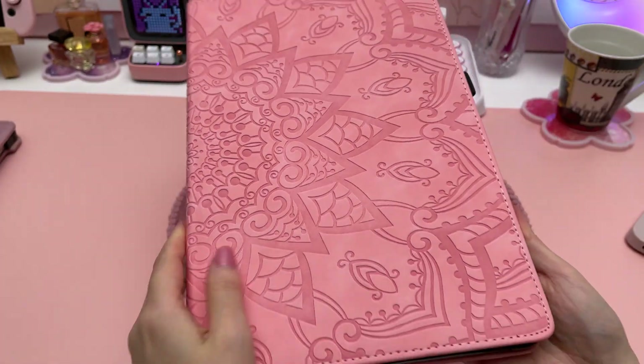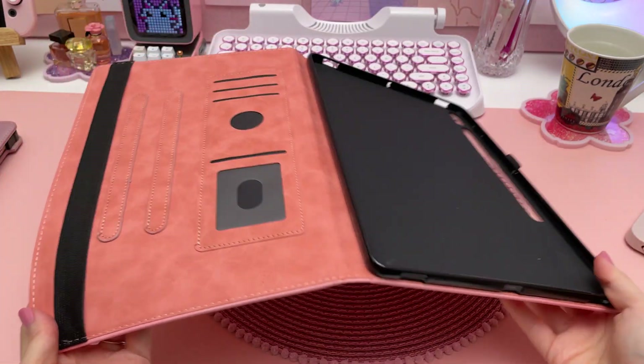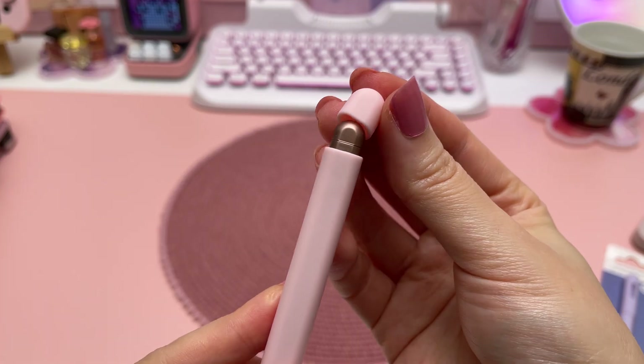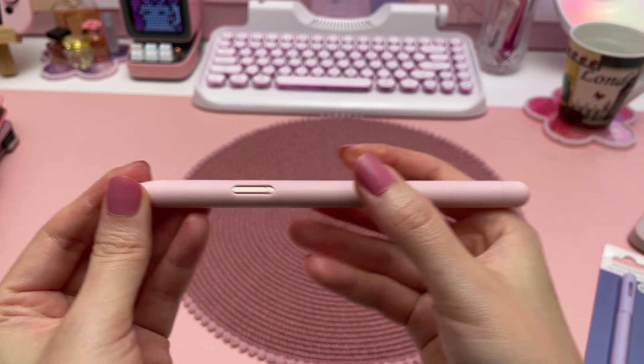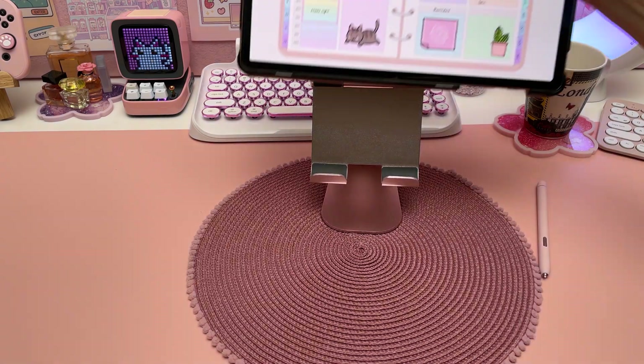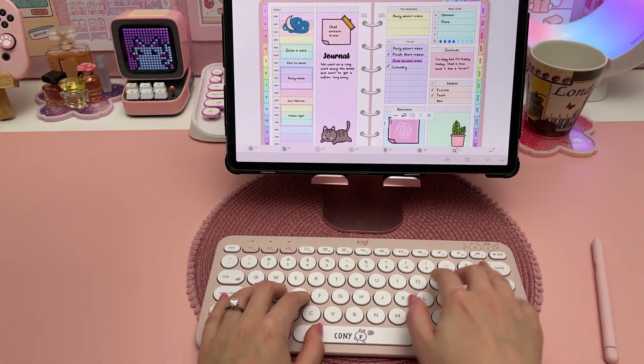My other case I don't actually use very much — it has a nice cover design but has some functionality issues. I like using a silicone cover on my S Pen for the extra grip when I'm handwriting and it also helps to protect the pen if I drop it. I also have a tablet stand and I use a Bluetooth keyboard when I'm doing a lot of typing.